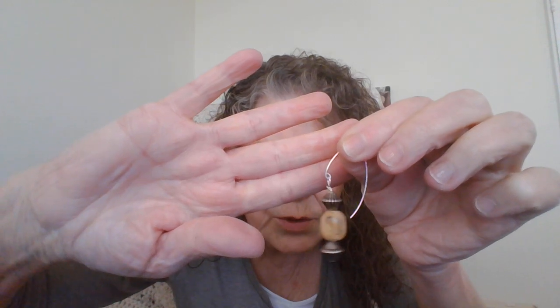Now you can see there's no gap. That's what it looks like with the necklace. It doesn't take too long — when you bring the correct tools to the table it doesn't take very long at all. If I had my flush cut cutters it probably would have been two minutes shorter, but never mind.